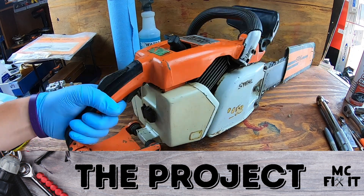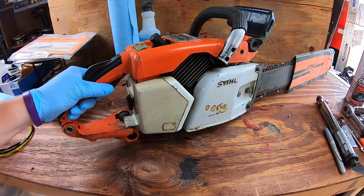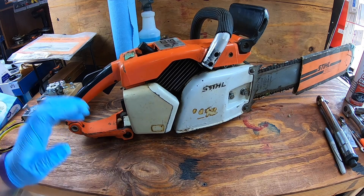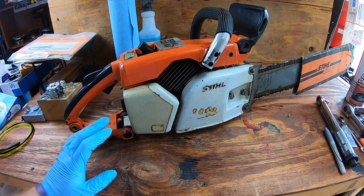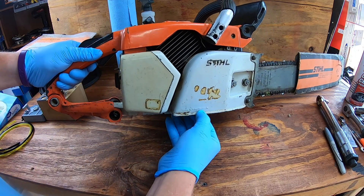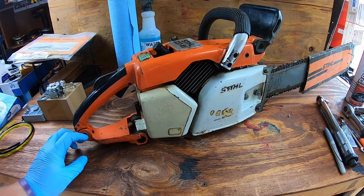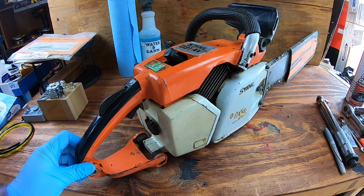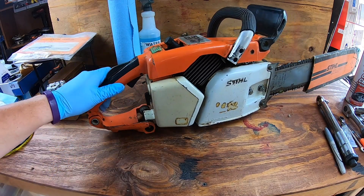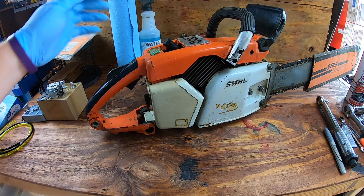Hey guys, it's McFixit here. We have a Stihl 031 AV with a bad carburetor and it just needs a new spark plug as well, so we got a kit that's going to do all of that. This thing is pretty old — it literally says 'Made in West Germany,' so you're looking pre-80s or mid-80s at the latest. We're going to take it apart and show you the tools, supplies, and process for putting in a new carburetor.